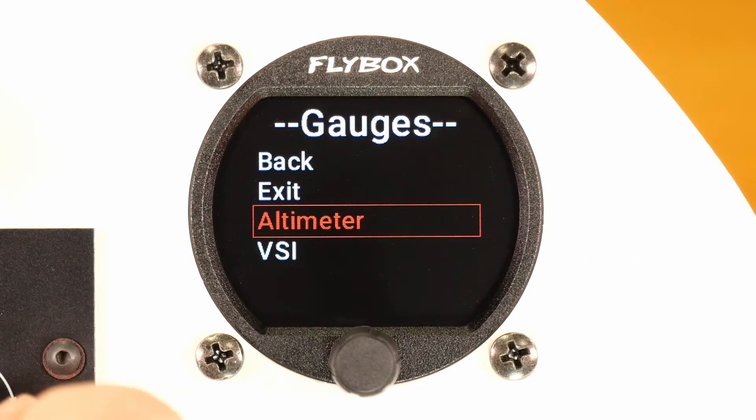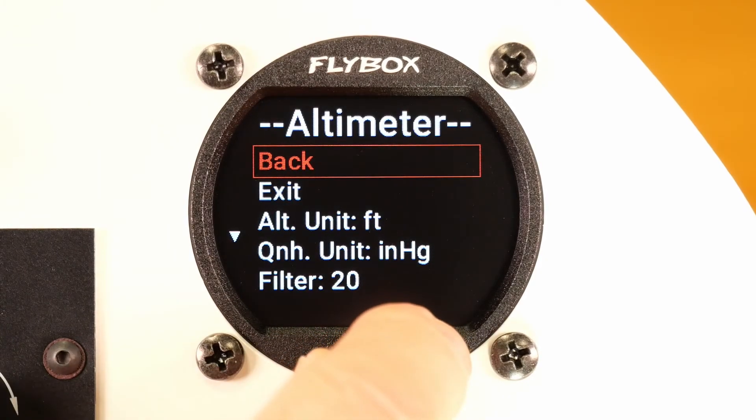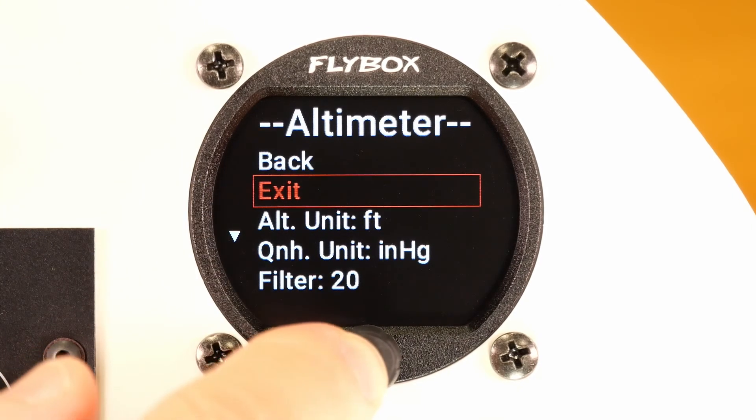Now let's go back to the altimeter again. If instead you want to finish, confirm exit to exit all the menus and go directly back to the main screen.